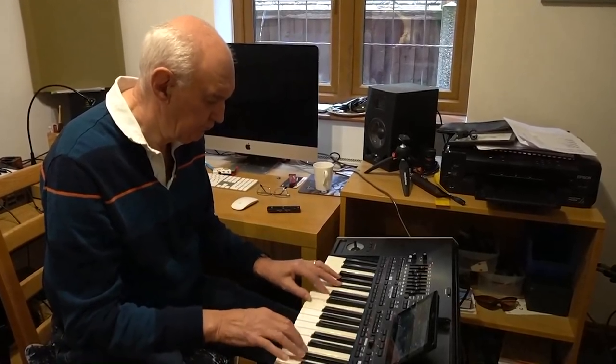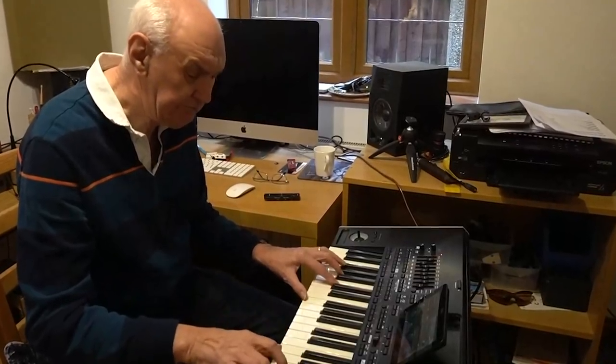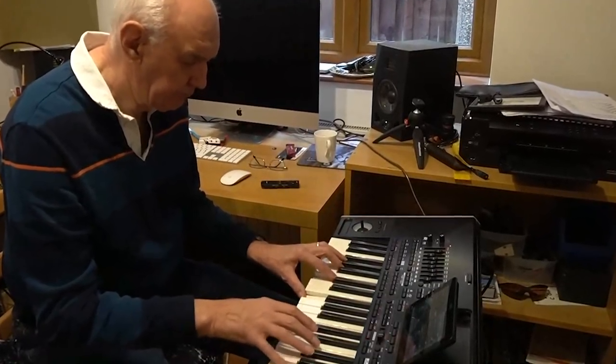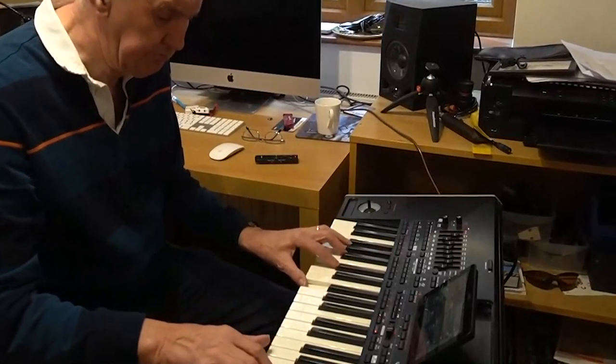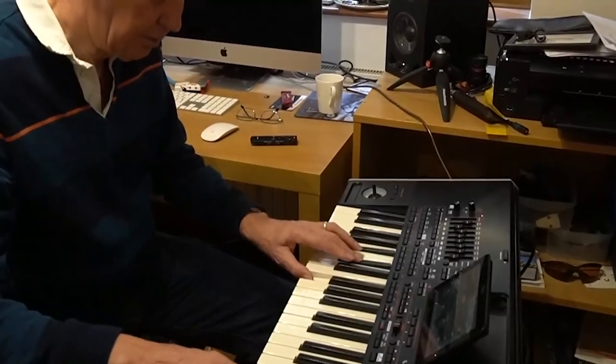There's a rhythm about Morse code rather like music, and the straight key certainly puts you to the test. So let's do some straight talking about the straight key.